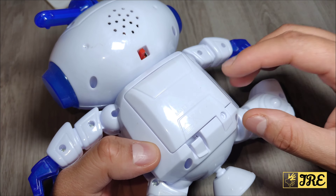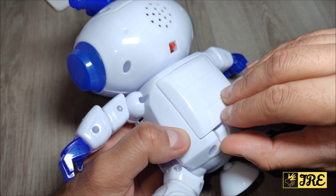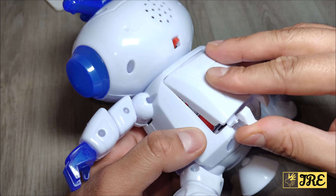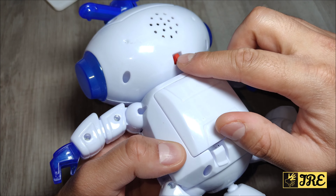At the back here it has a compartment where you can open it up — it requires three AA batteries to operate, and it's got the switch button here.